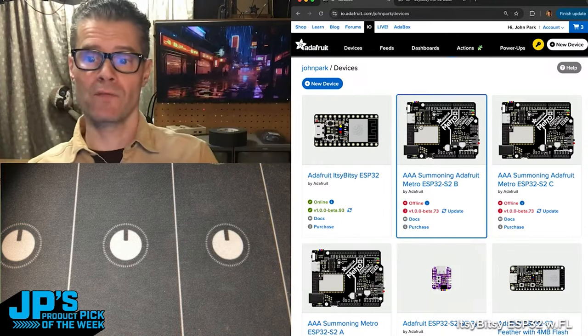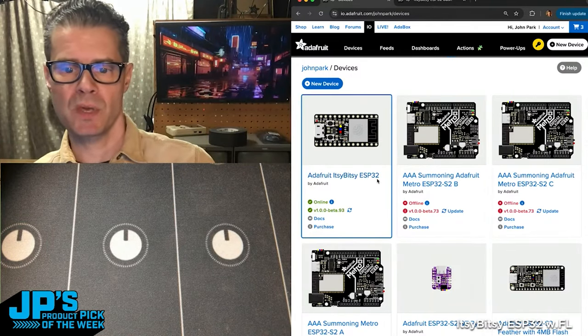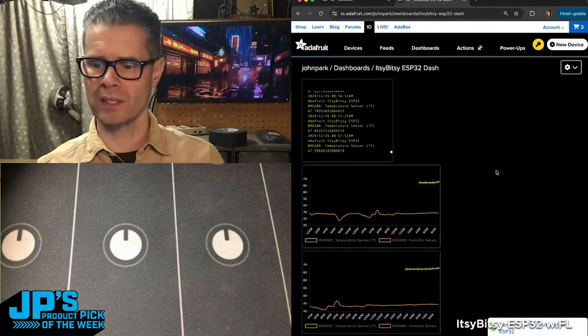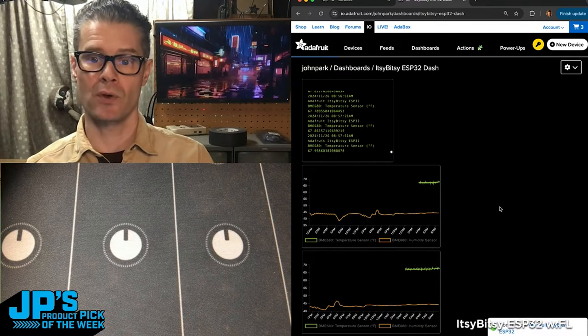We're on my Adafruit IO devices section. This just popped up — Adafruit Itsy Bitsy ESP32 — it is online. And if I go check out a little dashboard, you'll see here it says connection is to the Itsy Bitsy ESP32.